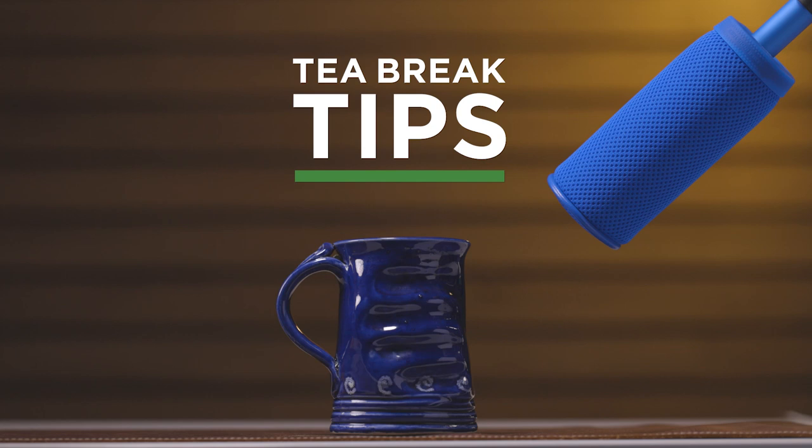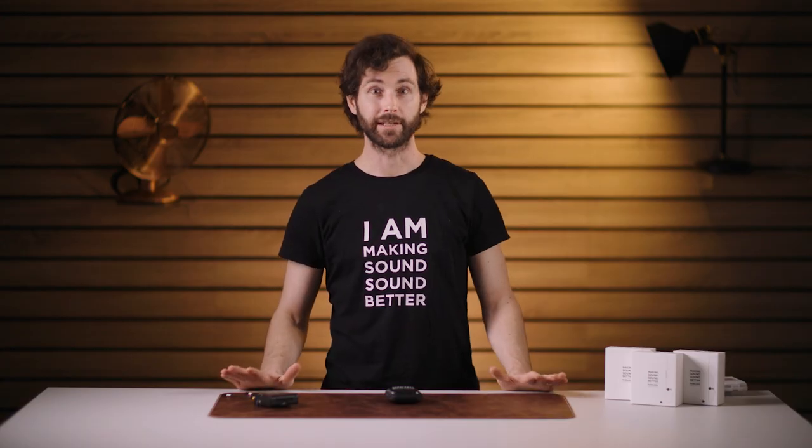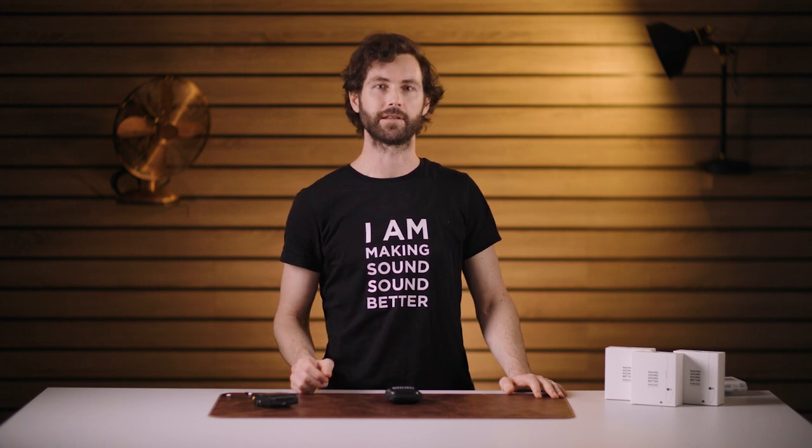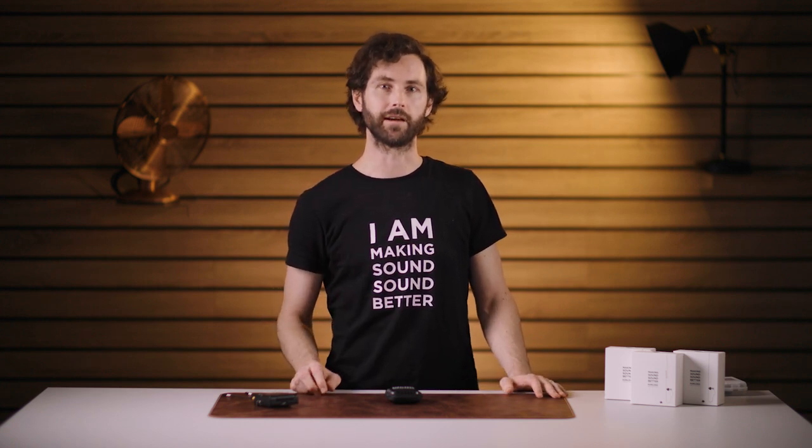Hi, I'm Caleb and welcome to T-Break Tips. In this video I'd like to show you how to correctly mount a Sidekick IFB in-ear monitor on your talent so that it's invisible and comfortable.